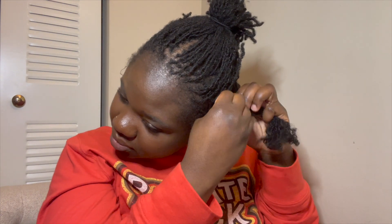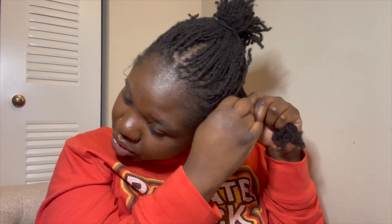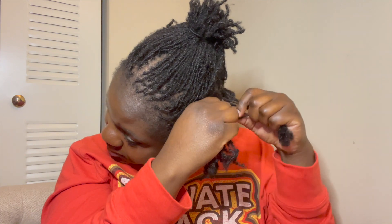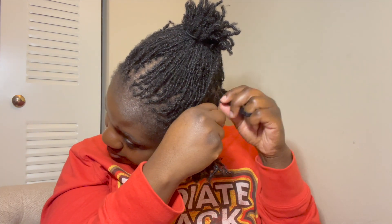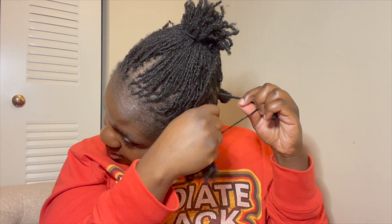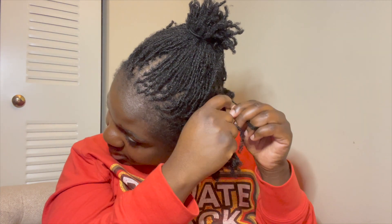I'm too far in to give up. If this is 18 locks then I did write it down. One, two... 14, 15, 16, 17, 18, 19, 20. All right.